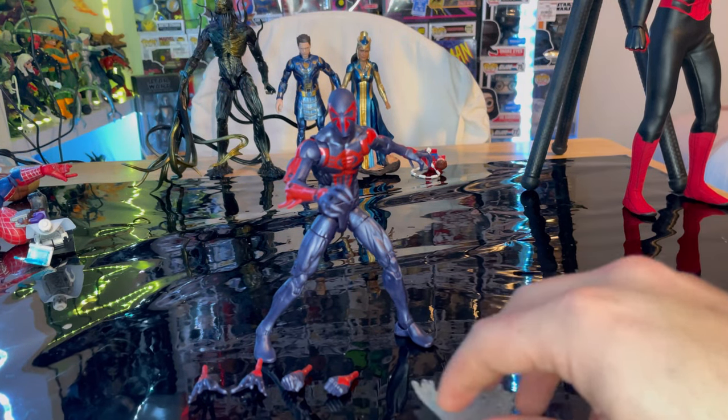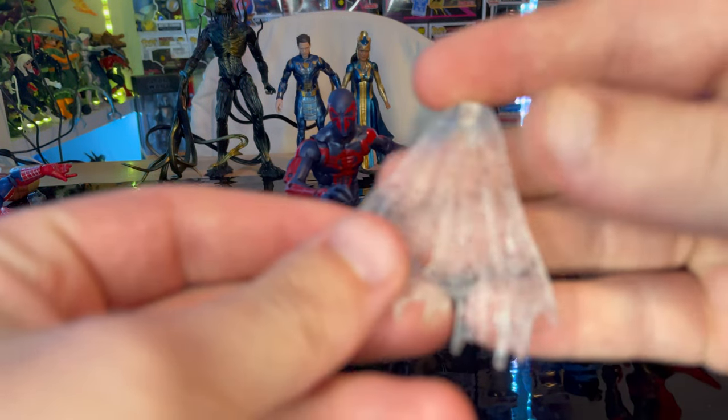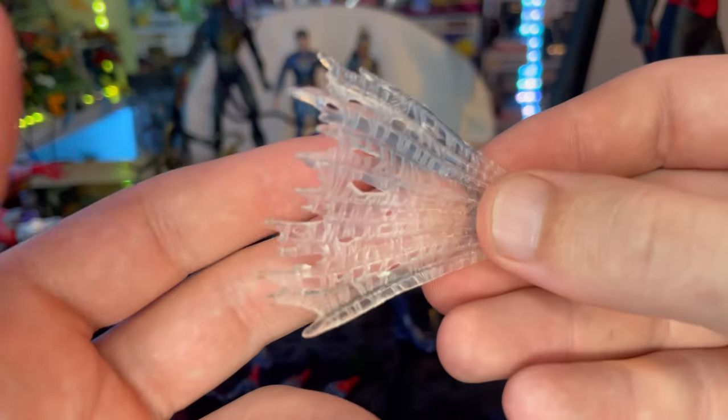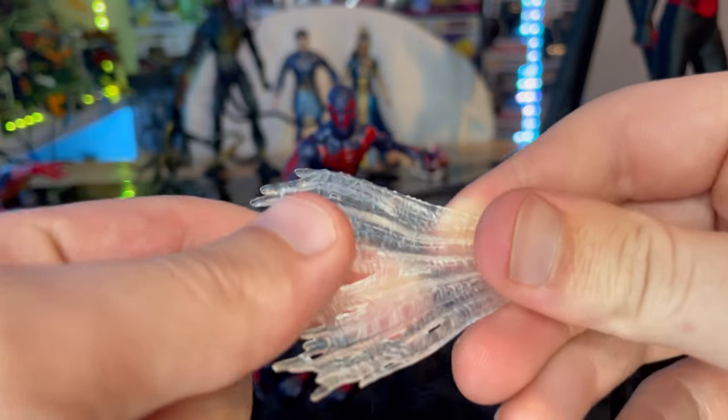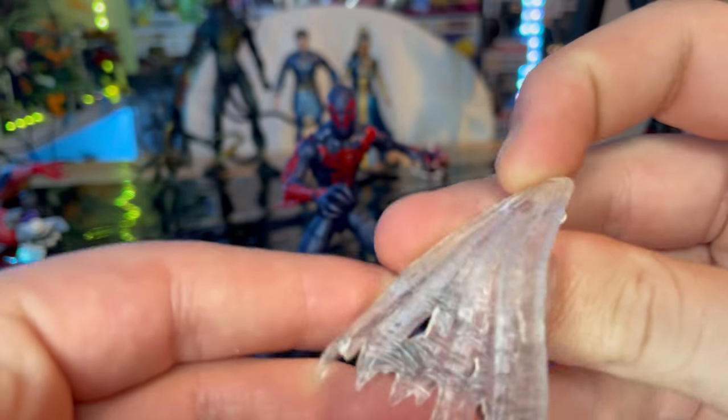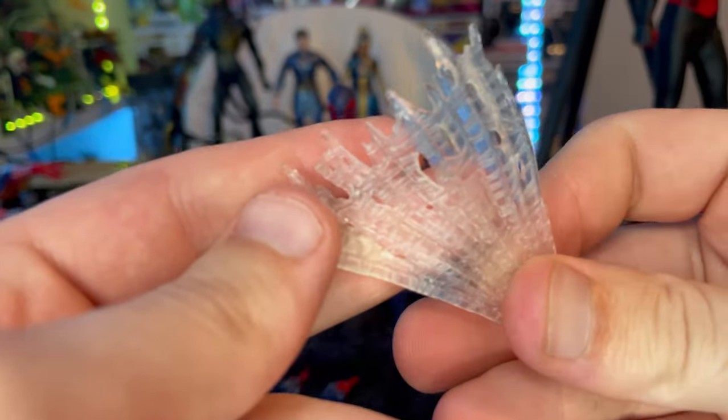Let's go over the accessories first. You get the web cape thing he has in the comics, made of clear plastic. There are some tears in it — it's a really nice textured sculpt — and there's a peg to plug into his back. I really like the look of this cape.